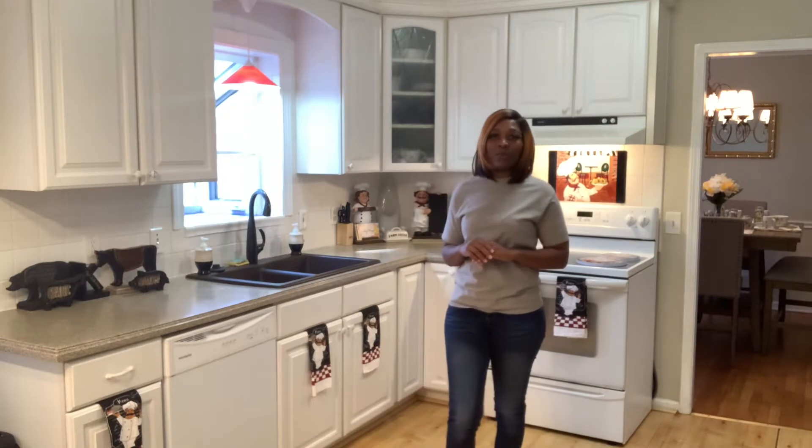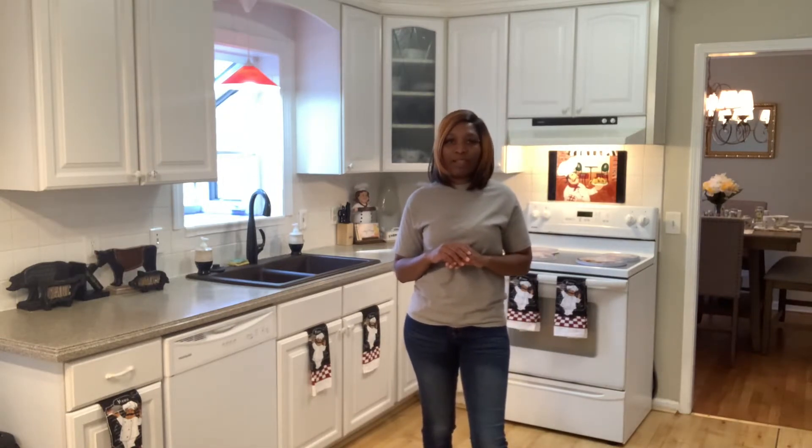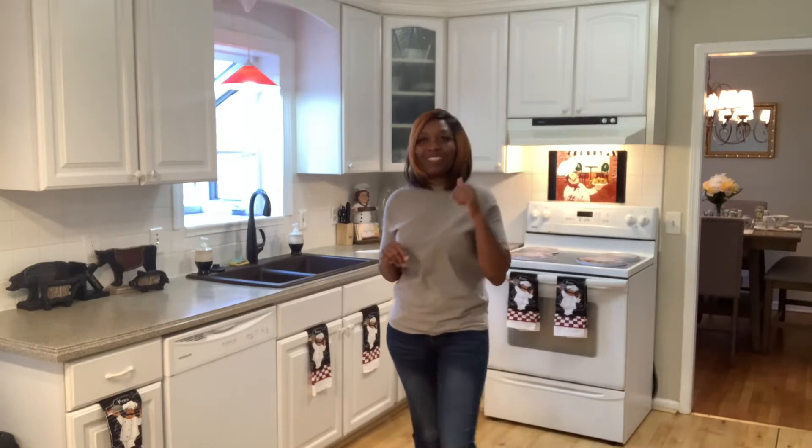Hello everyone, welcome back to my channel, Cooking With Me. Today I want to show you all how to make garlic butter steak bites. Before I get started, I'm gonna make every last one of you guys like, comment, subscribe, and make sure y'all hit that bell down below so you'll be notified every time I post one of my new recipes. Make sure you share as well. With that being said, let's get straight into this video.